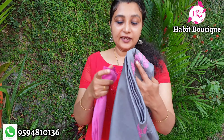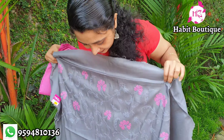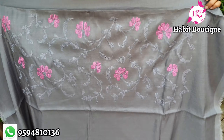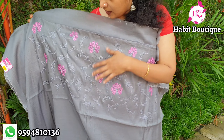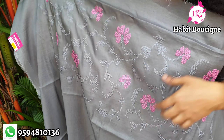The next design has a silk fabric. It has a yoke with embroidery. It is a beautiful color — a pink color.